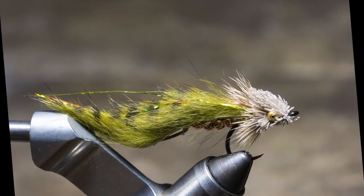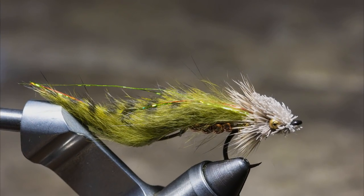Hi folks, welcome to the cabin at Frog Hollow. We're tying some favorites today. My pattern today is called the Rattlesnake. It's been around for a long time. Chris asked how many trout has this baby caught, and I said a lot of trout and a lot of smallmouth. It's a great fly and I'm going to show you how to tie it.